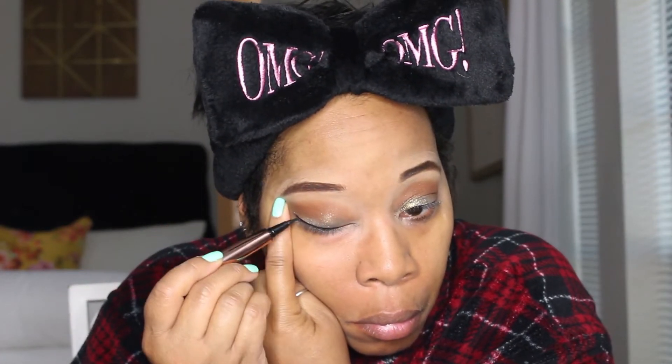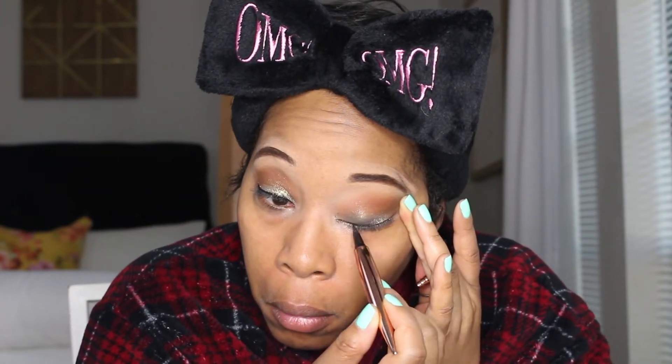Here I'm going in with the Makeup Revolution Flick liner. I've said it time and again — this flick liner is so good and glides on so nicely, even over shimmery shadows. I've been using this pen for about six months and it's still going very strong. It's less than $10, so definitely get that in your life.